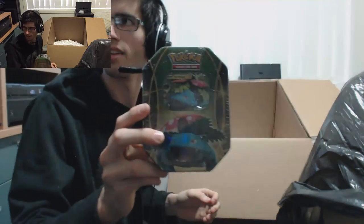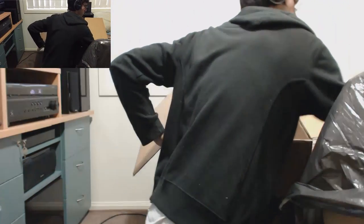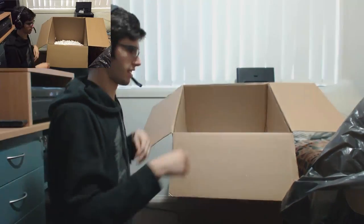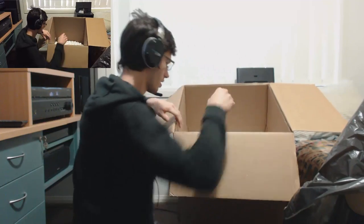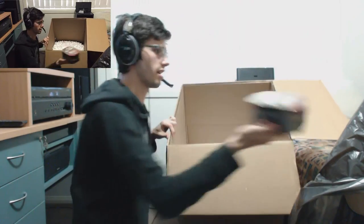Then we're going old school slightly with the Venusaur tin — it's the Kanto Trio power tins kind of thing. Then we've got Blastoise. I'm seriously running out of room — if you guys can see that on my bed, it's getting pretty packed. Then we've got the Charizard tin — it's pretty sick. Then the Reshiram tin.